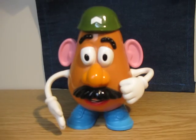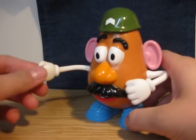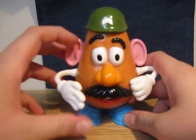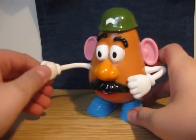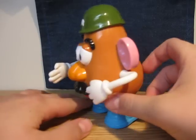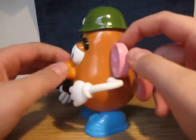Hello YouTubers, this is Mr. ToyReviewMan having another toy review from the Toy Story line again. This is Military Potato Head! You have probably seen him in the slideshow I got of him. Pretty cool figure.